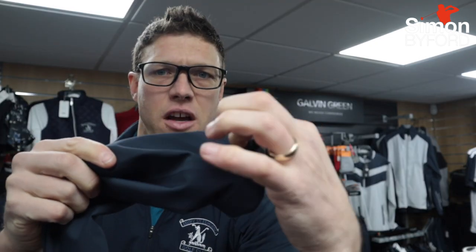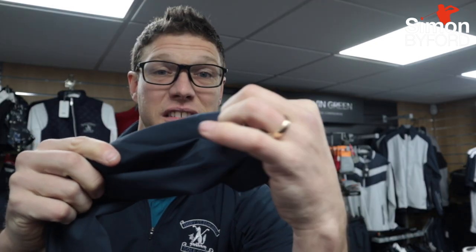you can actually fold the ends over and create like a gutter effect. So the water might run down your jacket and collect in here but doesn't get on your glove. Then every now and then you can just take that off and it'll run off when you need to. Really clever, simple idea.